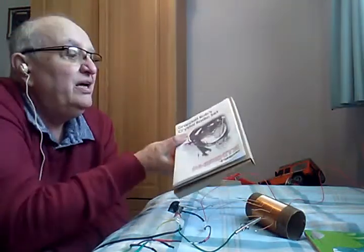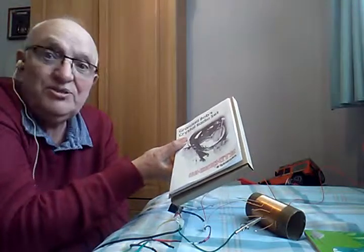Granddad Bob's crystal radio set, built by Granddad Jim to show his grandsons how radio works from bits and pieces. Until next time when I show you something else interesting — it's Granddad saying bye-bye now!